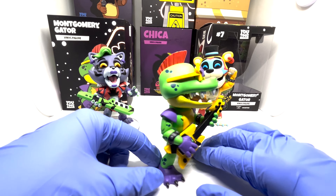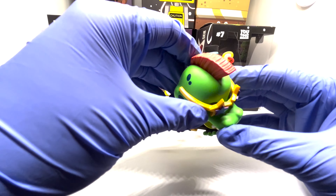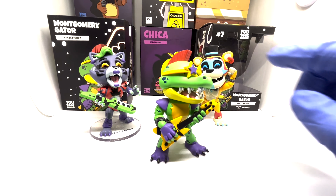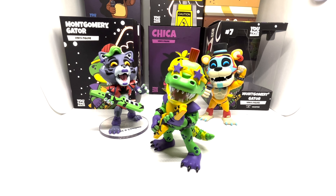Here's Monty's figure himself. I originally thought about giving the detail a 9 out of 10, but then I noticed they even included his eyes underneath the sunglasses, so I changed it to a 10 out of 10. Stability is a 9 out of 10, all of that adding up to a 9.25 out of 10.